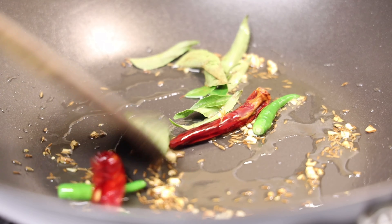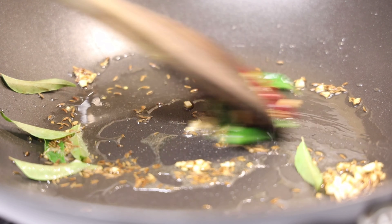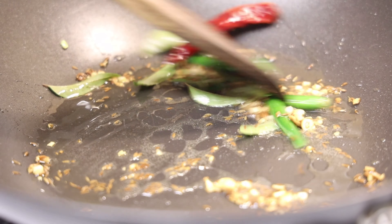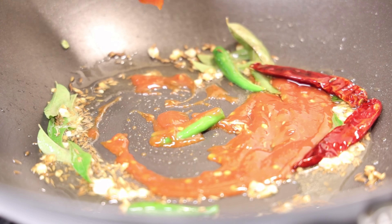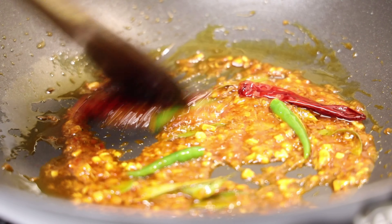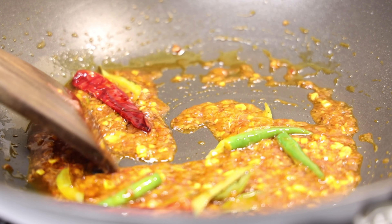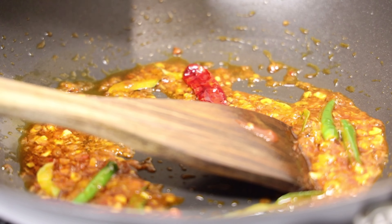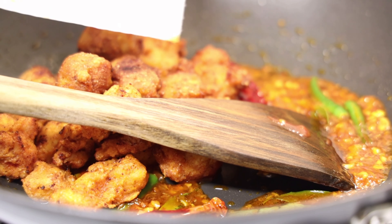Now we're going to fry these ingredients for a couple of minutes. After mixing your mixture really well, this is how it should look like. Now I'm going to go ahead and add my fried chicken into this mixture and mix it really well. Please do not overcook it.